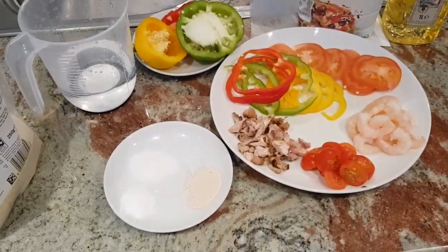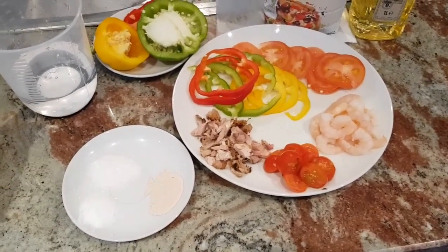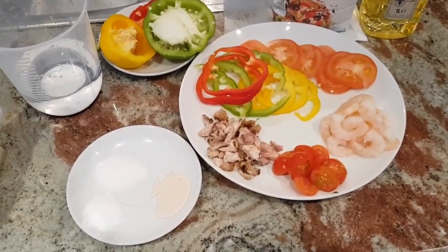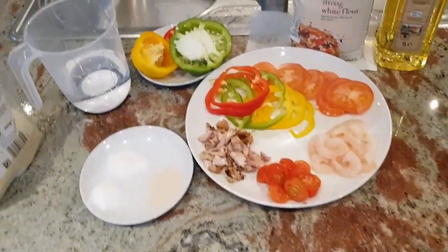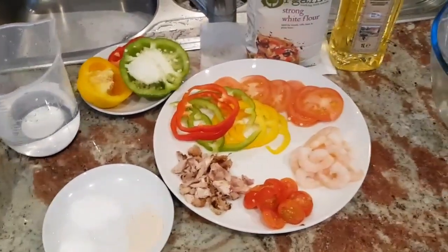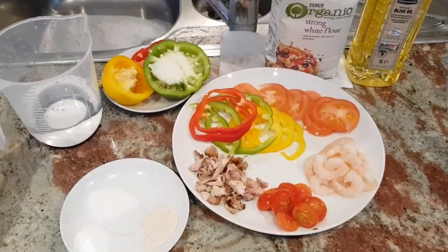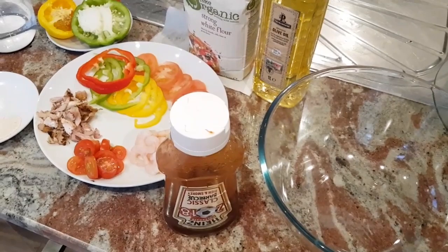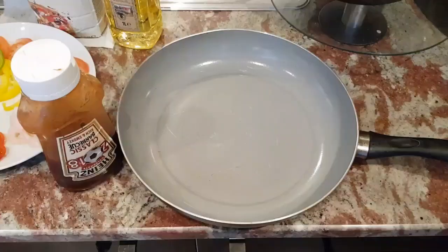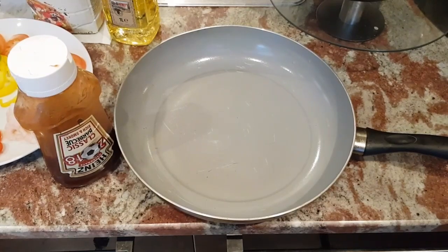As I said earlier, we are not going to be adding the butter into the pan directly. We're going to be using a 2-in-1 parchment paper, and this is to prevent marking your frying pan. We'll also be adding some barbecue sauce as part of the toppings.